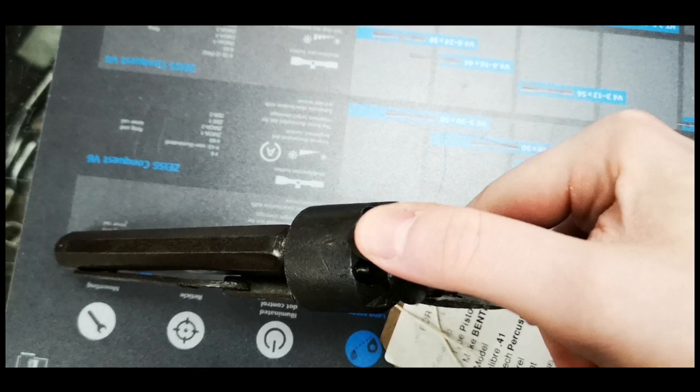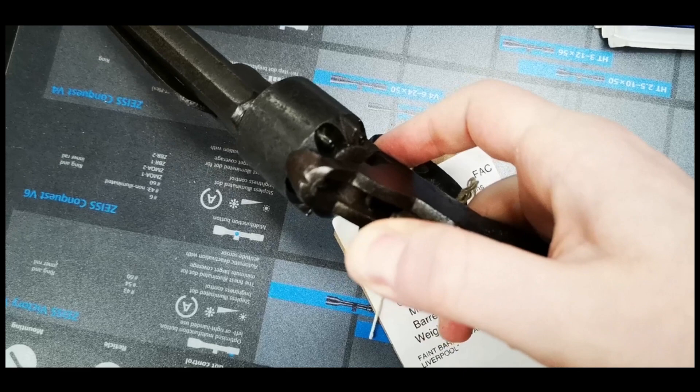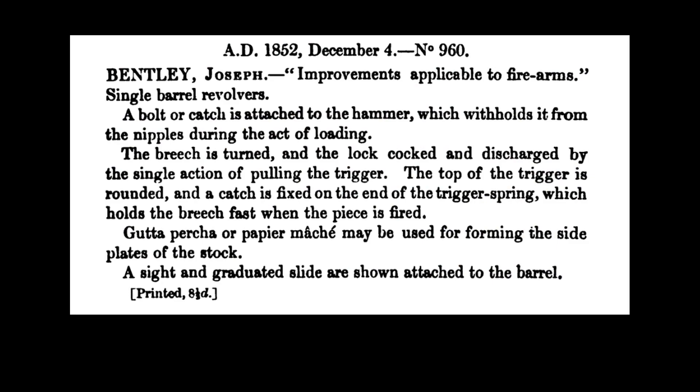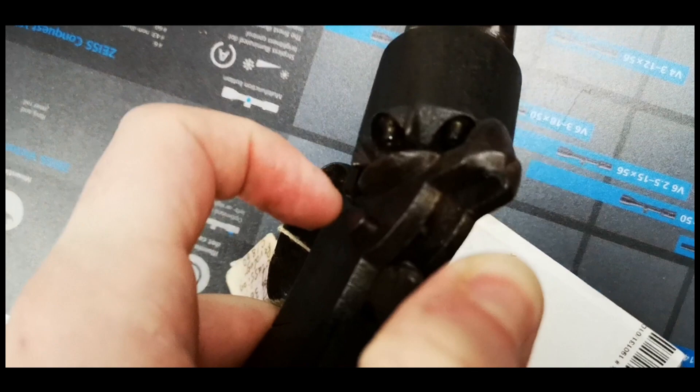The pistol is a 36 calibre open top revolver with a 5 shot percussion cylinder and a hexagonal barrel. On the left side of the pistol is a James Kerr style rammer for loading. Its hammer is spareless, and the action is double action only, with the lock work based on a patent by Joseph Bentley granted in 1852.